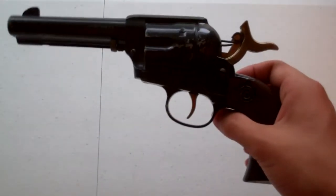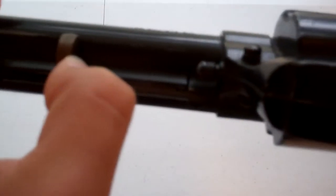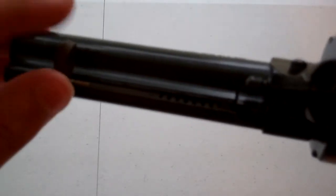Now, the way to load it, there's a tiny little thing right here. You pull it up like that. And then there will be a little hole right there where you can put BBs in, and then you shove it.